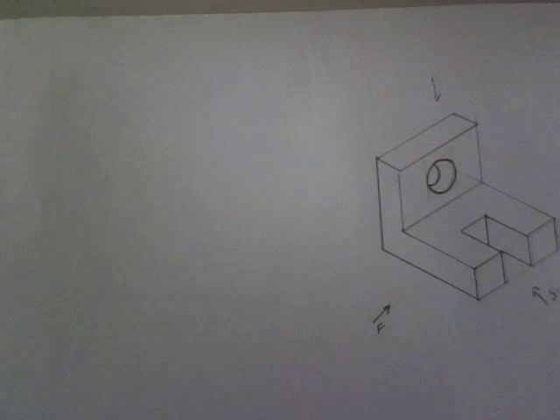We've got three setups on how to set your drawings in orthographic. There's first angle and there's third angle. Let's look first at first angle.